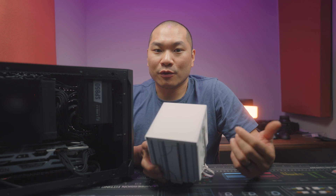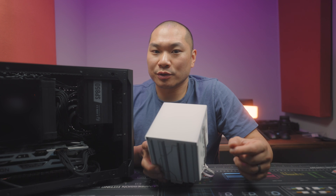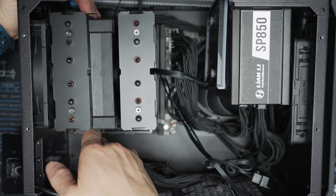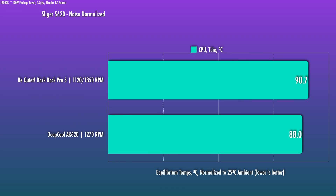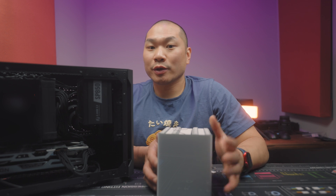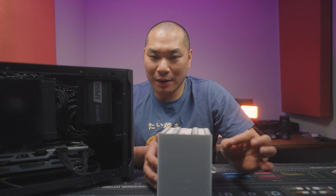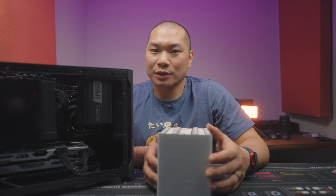At the D15's max speed, the AK620 is within fractions of a degree — which for many may basically be the same performance since it's within run-to-run variance. For reference, at the Fuma 3's max RPM with a closed vented side panel, the Fuma 3 runs at about 72 degrees under similar conditions. In the Sleiger S620 with the panel closed running a 12700K, the AK620 actually passes the Dark Rock Pro 5 by a couple of degrees at a noise-optimized level — really impressive, only running at 1270 RPM. I did detect a hint of motor inconsistency at max RPM, just a little bit of whine.